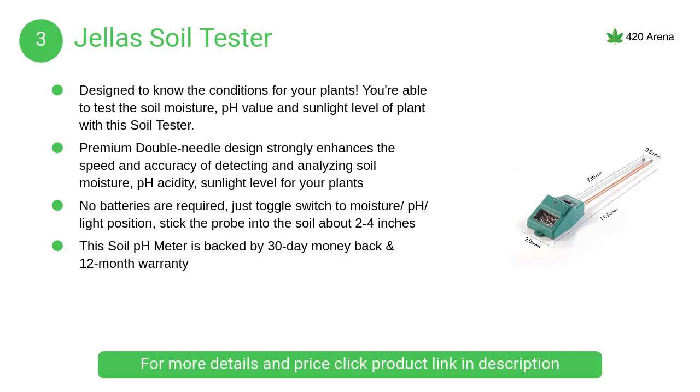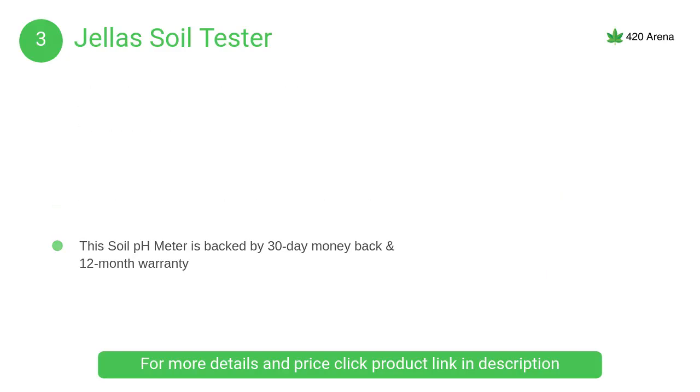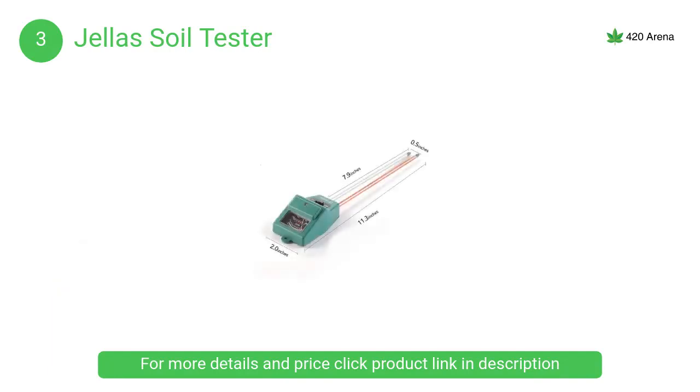At number 3, Jealous Soil Tester. Premium double needle design strongly enhances the speed and accuracy of detecting and analyzing soil moisture, pH acidity, and sunlight level for your plants. Helps to keep your plants in a healthy condition by accurate data monitoring.